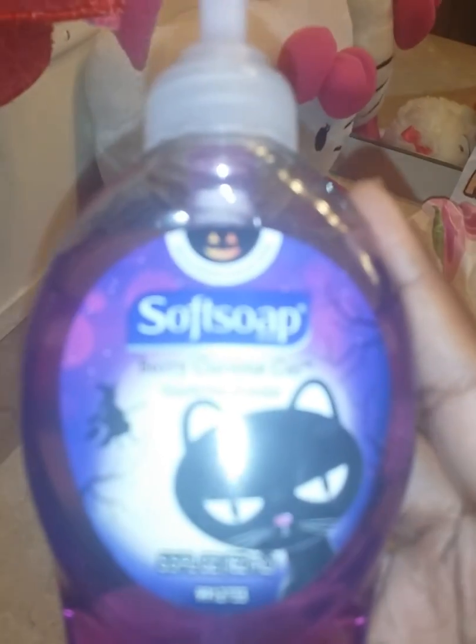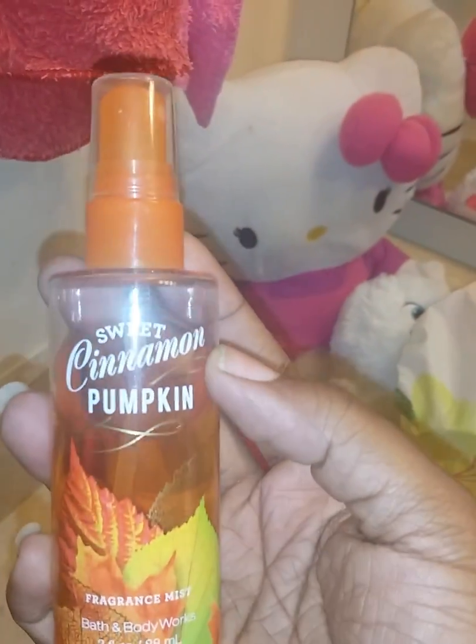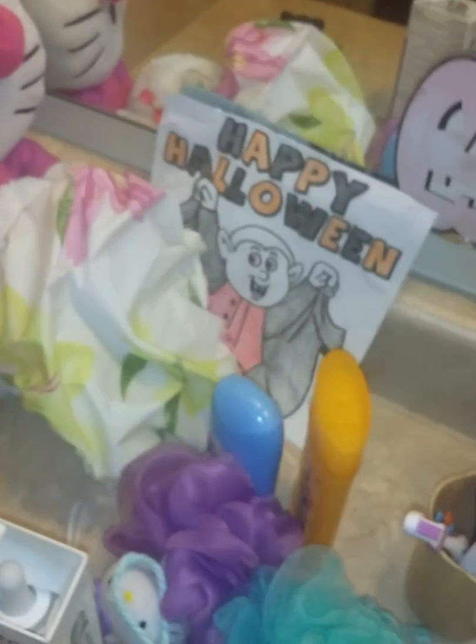I also have a little kitty cat bobble head, and I got some Halloween soft soap — it's called Very Curious Cat. And for my fall spray I got Sweet Cinnamon Pumpkin, and the Sweet Cinnamon Pumpkin lotion too.